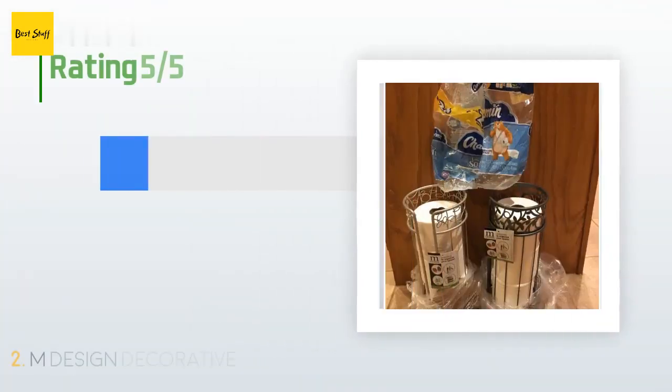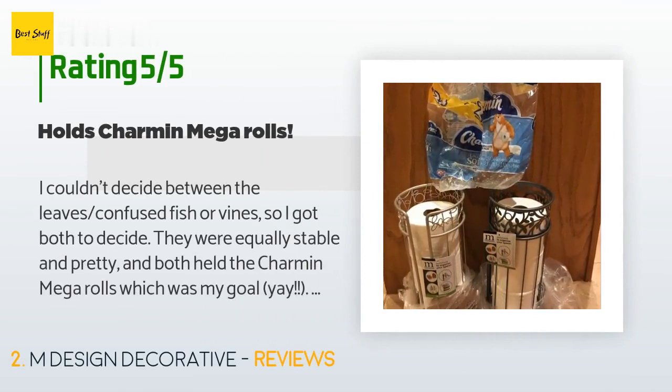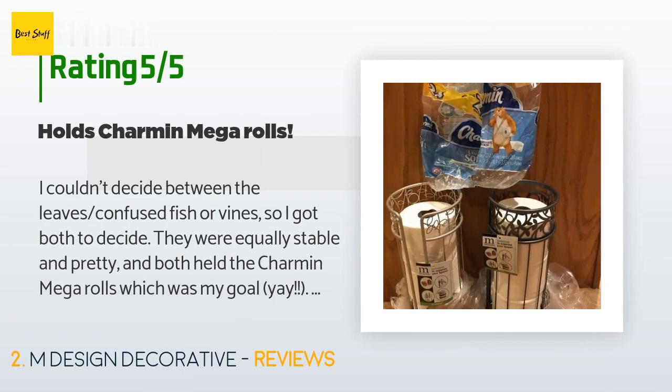The average rating of this product is 4.2 stars with more than 624 customer reviews. A customer said: 'I couldn't decide between the leaves, confused fish, or vines, so I got both to decide. They were equally stable and pretty, and both held the Charmin mega rolls, which was my goal. Yay!'